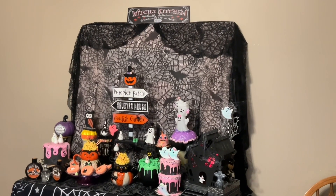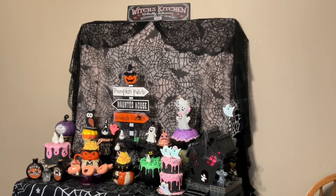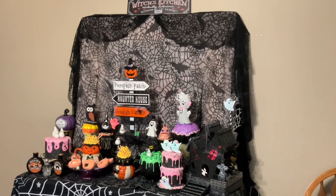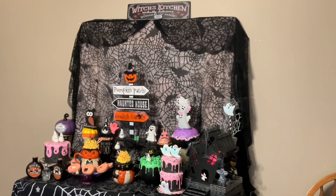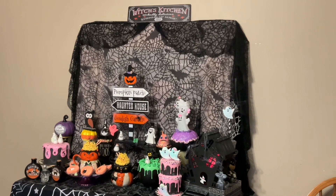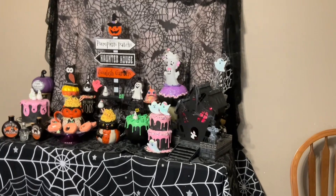Surprise! I'm at my daughter's house. We know it's after Halloween but we want to share what she put together for Halloween this year — a combination of some items made this year and last year.